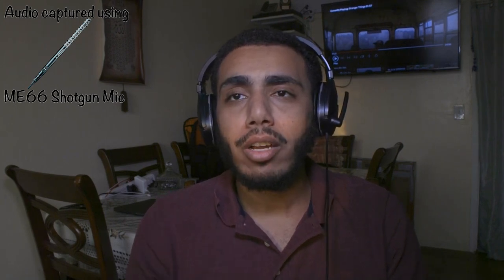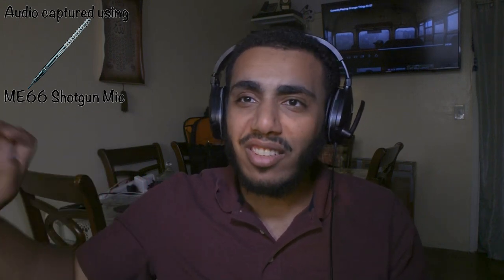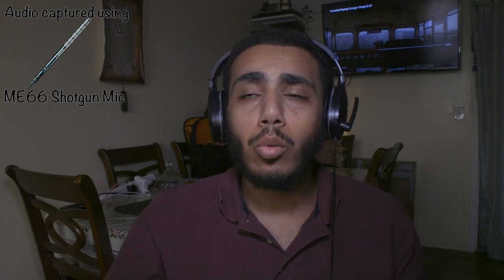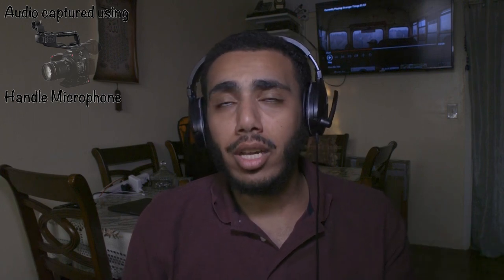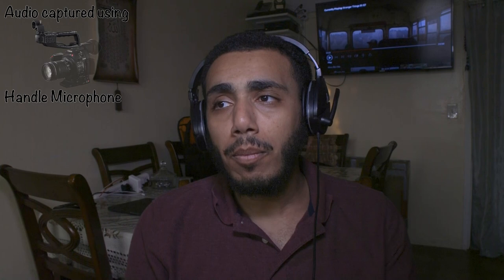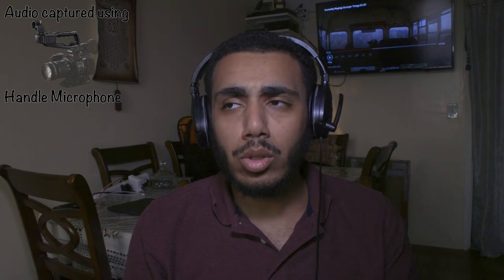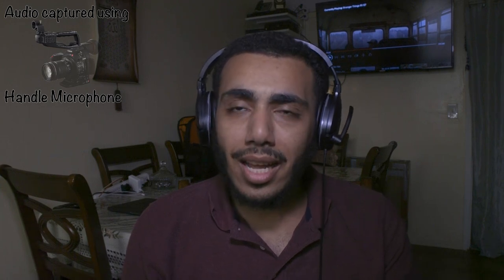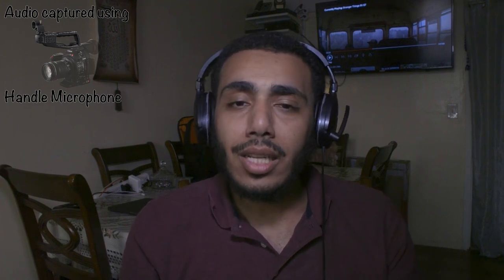I'm sure you can hear the AC in the background — I actually left it on on purpose. I have both the AC and the fan running to see how much background noise each microphone picks up. What I'm trying to figure out is: can I get away with just recording audio with the handle mic if I don't have the shotgun with me? Like if I'm out shooting run and gun documentary style, can I use the handle microphone and still get something usable? Let me know in the comment section.